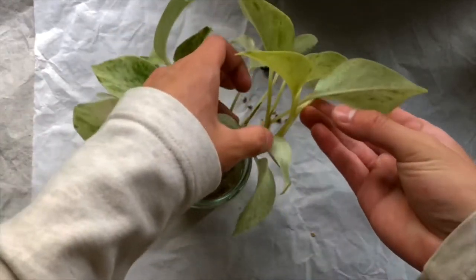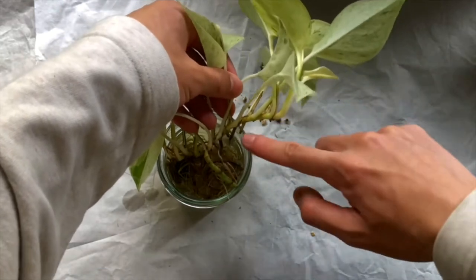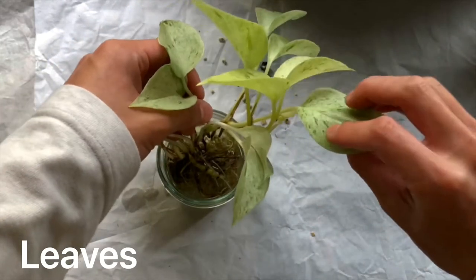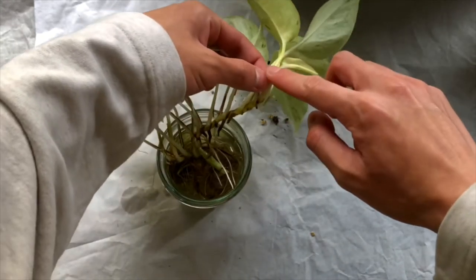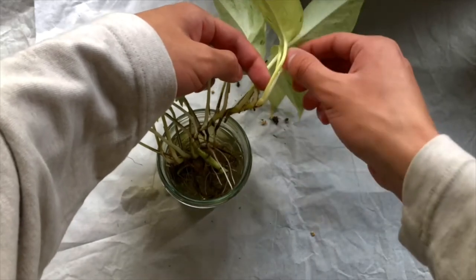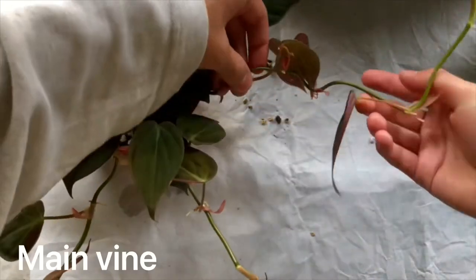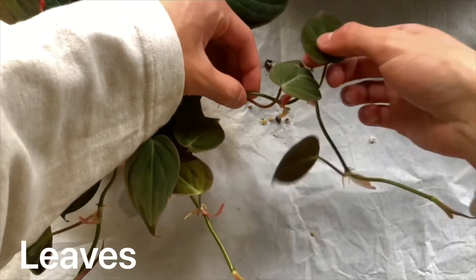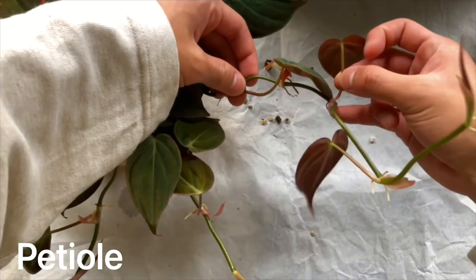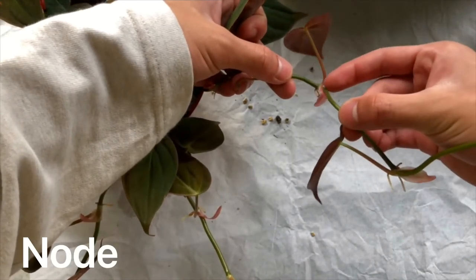Here on our pothos, on the bottom is the main vine where all the leaves are shooting out of. We have the leaves up here, and then we have the petiole, which is where the leaf connects down to the main vine. On our philodendron micans, here is the main vine where all the leaves are coming off, and then the petiole where the leaf connects to the vine. So this part right here would be the node — right where the petiole and the main vine connect.